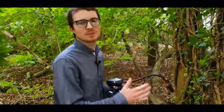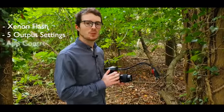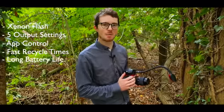The flash arms feature a Xenon flash built into the head with 5 output settings, Bluetooth app control, fast recycle times, and a long battery life.